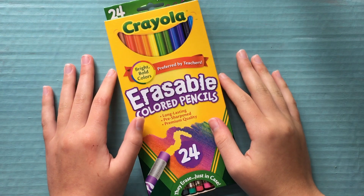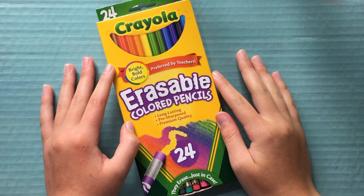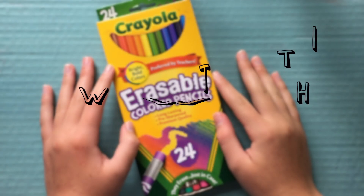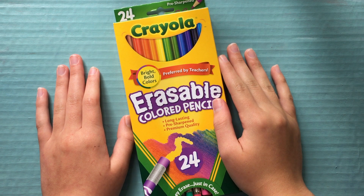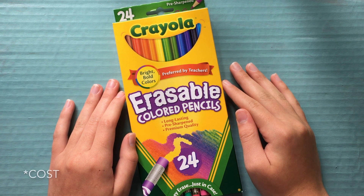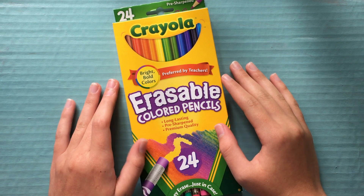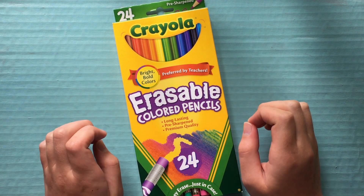Hi guys! In today's video, we're going to be reviewing Crayola's Erasable Colored Pencils. I bought the 24-set of pre-sharpened erasable colored pencils at Michael's, and they cost about $9.49, but it ended up being on sale, so I got it for $5.69, which I thought was a pretty good deal.